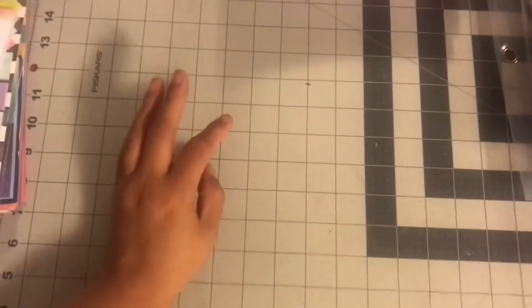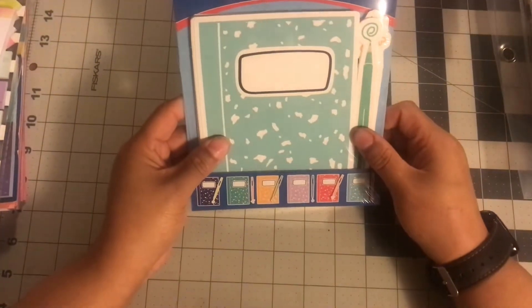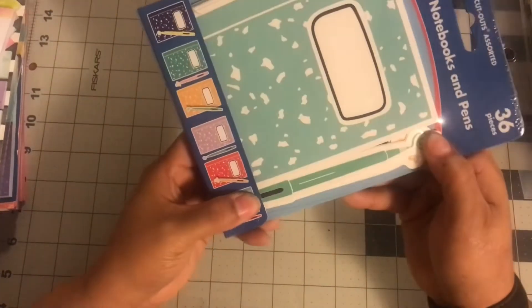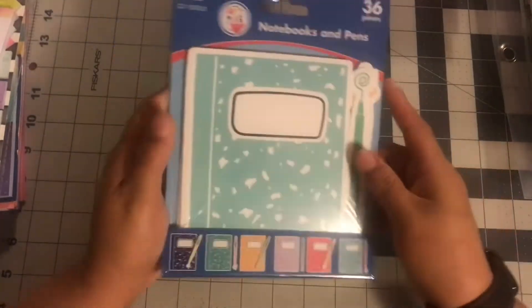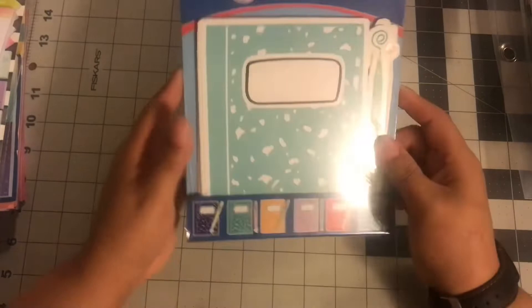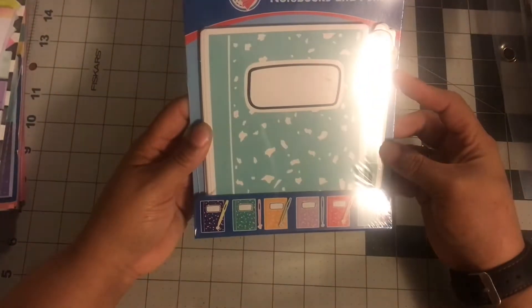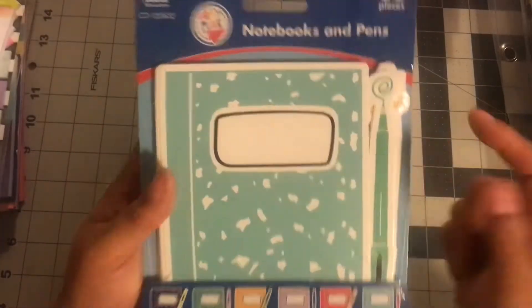The next thing I got was these mini notebooks and pens. I really got these because I thought I could do some crafting with them. I didn't have an idea for the pens — they're like a really large paper pen — so let me know if you have an idea for that. But I have an idea for the little notebooks. This was $4 for 36 pieces; Dollar Tree would have them for $1.25, but they didn't have them. For a composition notebook craft, I thought this would look really cute, so I paid the $4. Let me know if you would have paid $4.